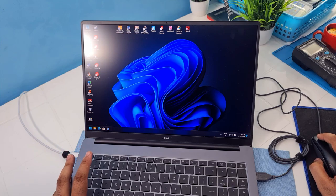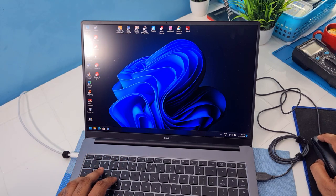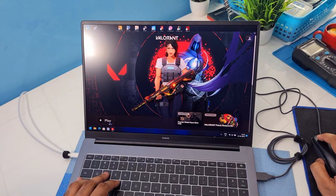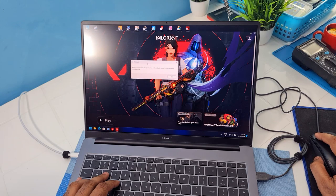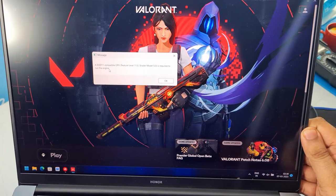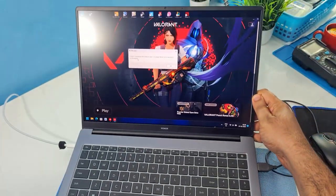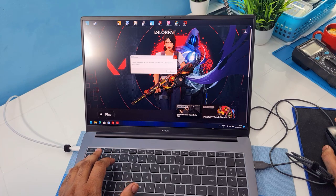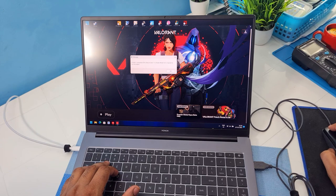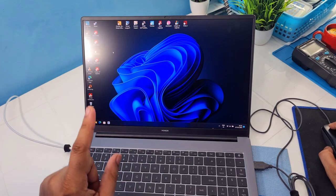For those asking if Valorant works — at this point, for the amount of time I've spent on it, it doesn't seem to be working. I get the error: 'DX11 Compatible GPU Feature Level 11, Shader Model 5.0 is required to run this engine.' That's the issue while running Valorant. I tried to resolve it as much as I could, and if I get it working I'll make an updated video. But for now, Valorant does not seem to work.